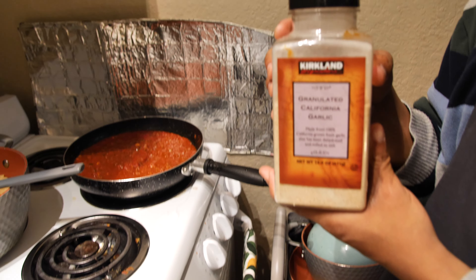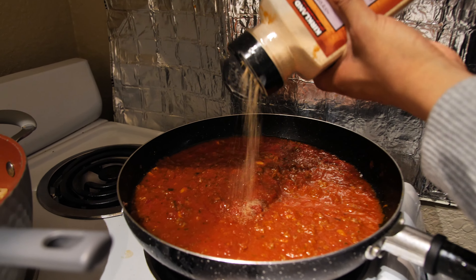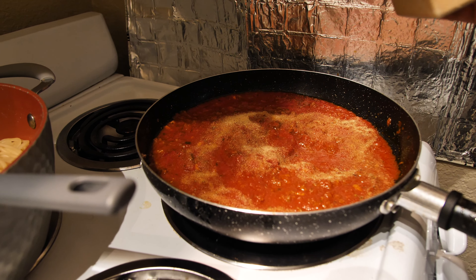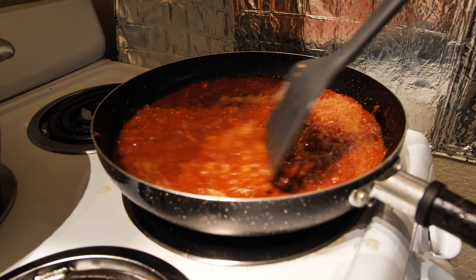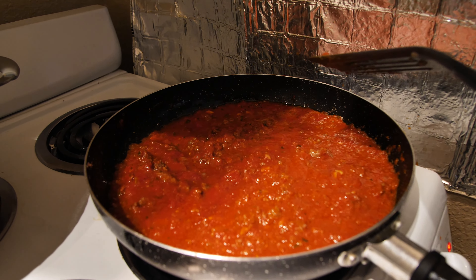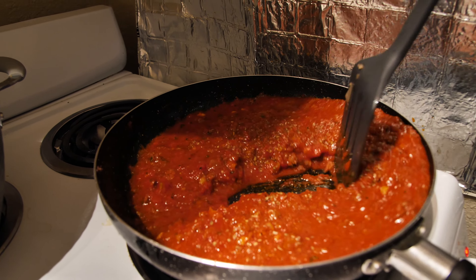A few minutes later, once the water reaches a boiling point, add the pasta. To make sure it all gets in there, like Gordon Ramsay says, use tongs — as the pasta starts to melt, gently twist it into the pan. You twist, and it will eventually all get in there, just like that.